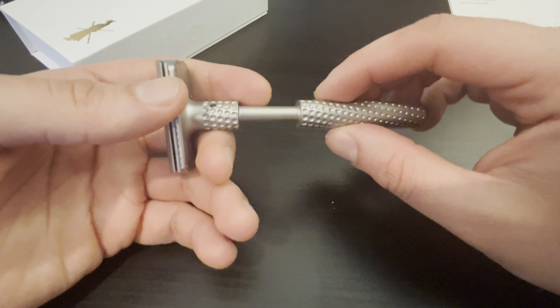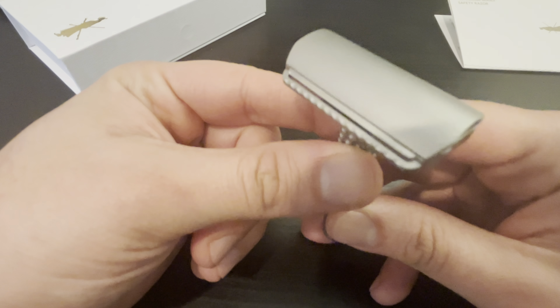The key goes in here — I haven't tried it. We're going to load a blade. We'll use a Polsilver — Wizamet, whatever you want to call it. A lot of you guys love this blade. No blade tabs like the old one. Assembling it is super easy. Really that simple — got the blade in there.